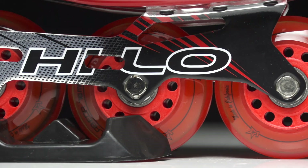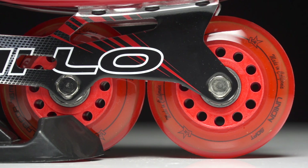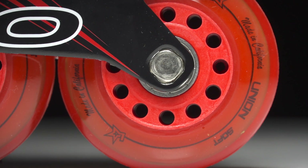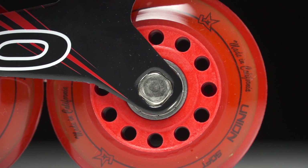We have the La Beta Union Indoor Wheels offering some really great performance for that performance level player at this price point — it's going to be really hard to beat. Inside we have the Hi-Lo ABEC 7 bearings offering you some really great glide to go with that high-end speed and grip the wheels are offering.